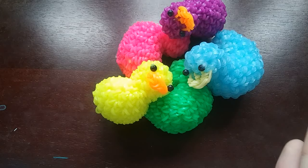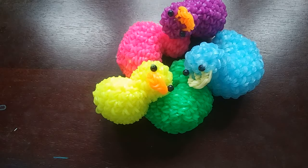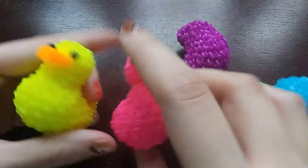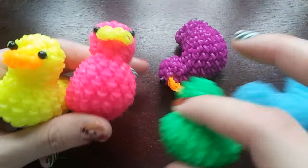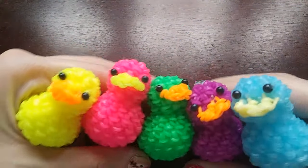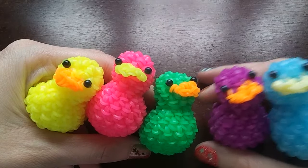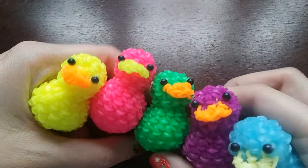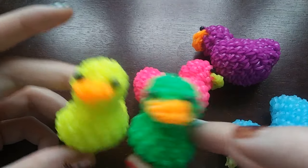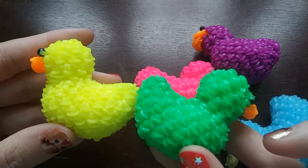Hey guys, so today I'm going to be showing you how to make this rubber duck design, which was designed by me, and I really love this design. This was just a really random design I came up with. I had been thinking about making a rubber duck for a while, I thought it would be cute. So yes, these are all my ducks. These two on the ends, as well as this pink one, are fails. The green and these two are the ones I'll be showing you how to make.